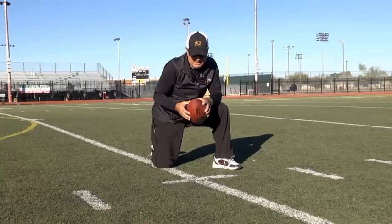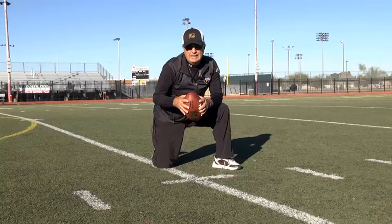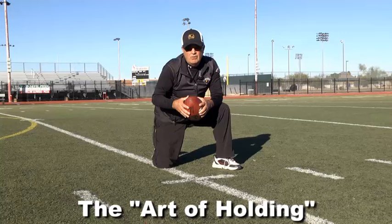So there you have it folks — those are some of the fundamentals to a great holder. On the website, you'll see me working with some different holders and punters that are going to try to make it in the NFL. And to be a punter in the NFL, you have to be a great holder. Enjoy this video on holding technique.